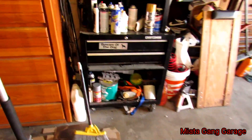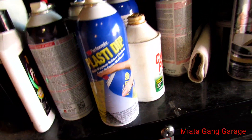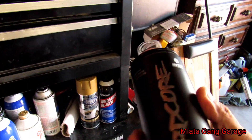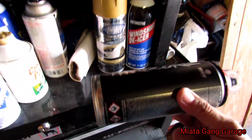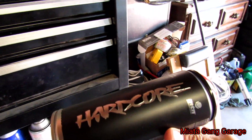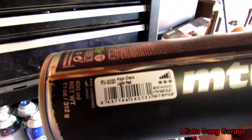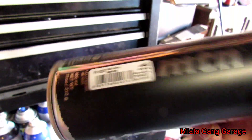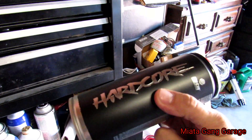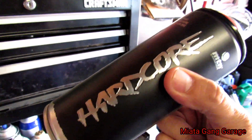I thought I had a can of red spray paint but I didn't, so I had to go into my brother's room and check out what he had. Some Montana Hardcore — I'm going to be using this. Brand new can, this is what I'll be using to spray the top of the roof. We're gonna get hardcore on that.